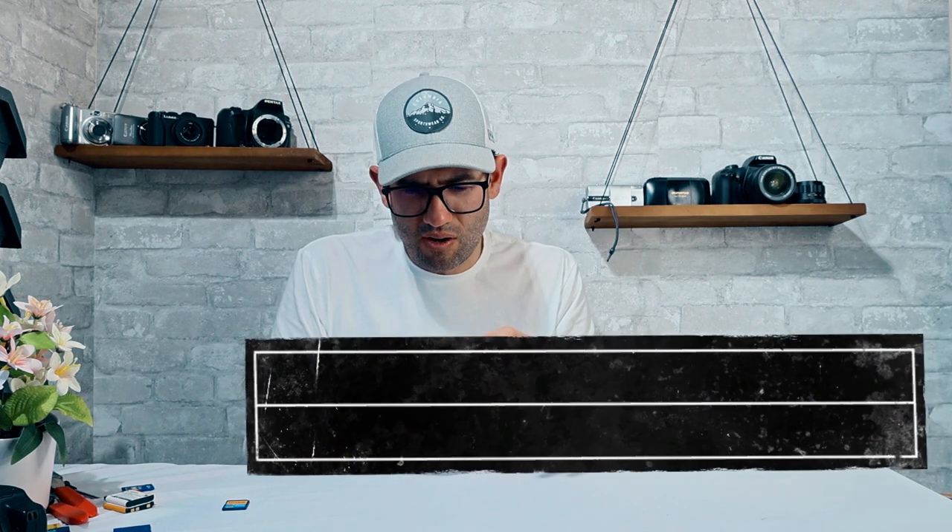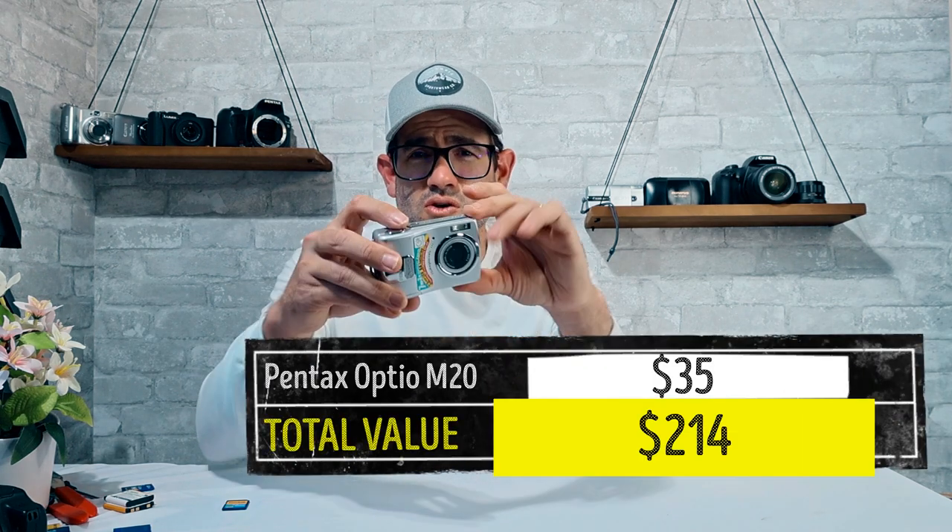Pentax — from their waterproof Optio WG line to many older point-and-shoot cameras — makes some pretty cool cameras. When you compare them to what was available at the time, they just didn't get quite the notoriety and brand recognition that Canon, Sony, or Nikon got. This looks to be in good working condition with no memory card inside. Pair it with a memory card and you're looking at a value of about $35 currently.